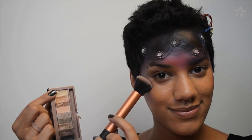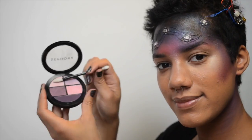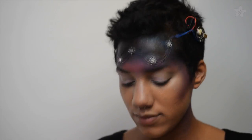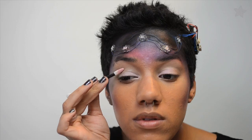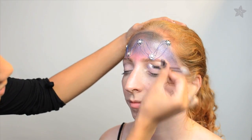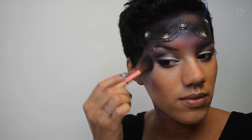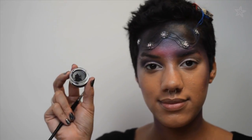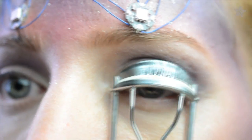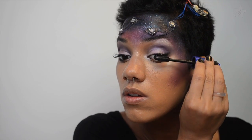Highlight your cheekbones with an iridescent nude and then it's onto the eyes. We're going to do a simple smokey purple eye. Start with a medium shade all over your lids, inner corner, and an under brow highlight. Then use a deeper purple in the socket and blend towards the outer corner. Sprinkle loose glitter across the whole look. Line your eyes with a black gel or pencil liner. Curl your lashes and apply some falsies to the outer edge. Then finish off with a generous coat of mascara.